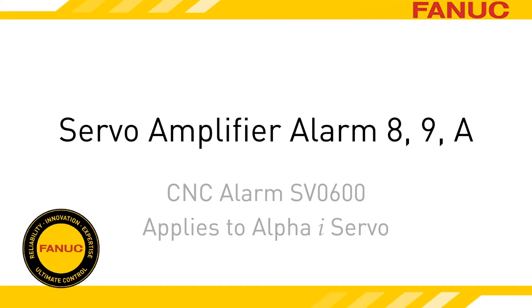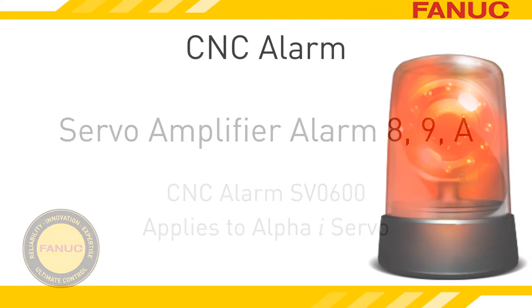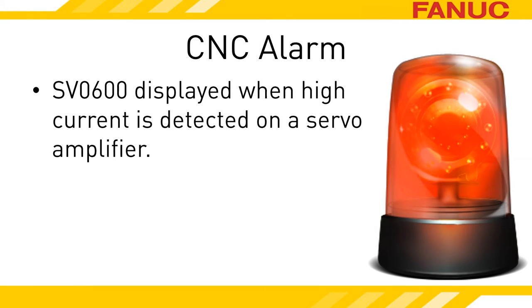Alarm 8, 9, or A on the Alpha-I Servo Amplifier is a High Current Alarm. Alarm SV600 is generated by the CNC when it detects that an amplifier has a High Current Alarm.